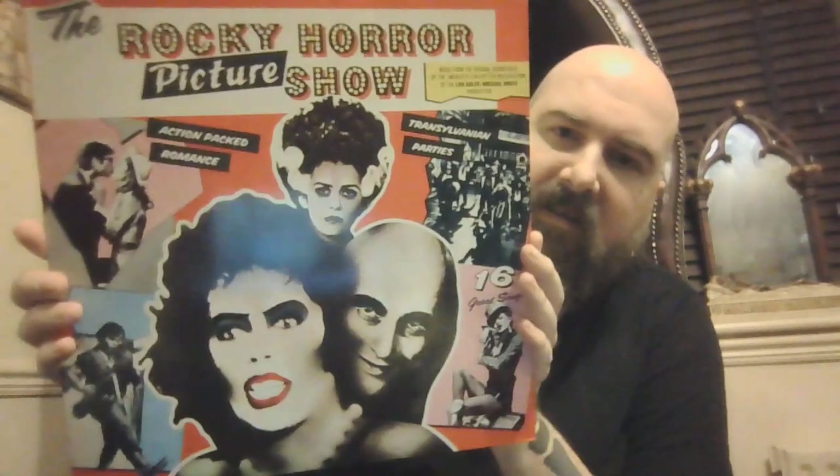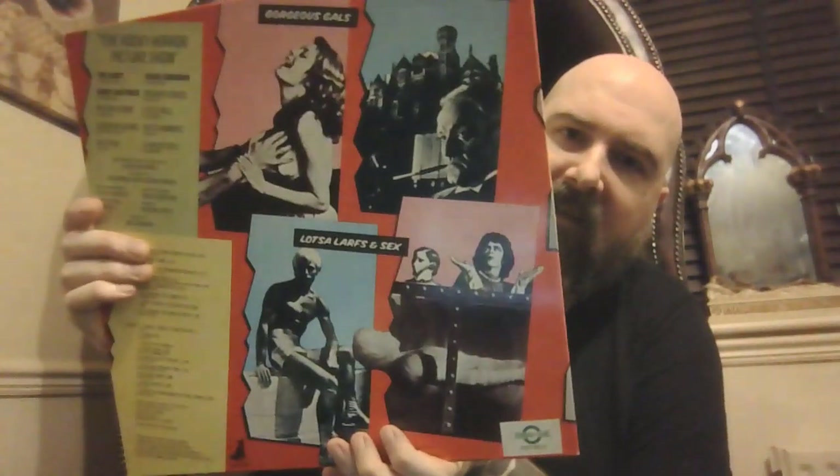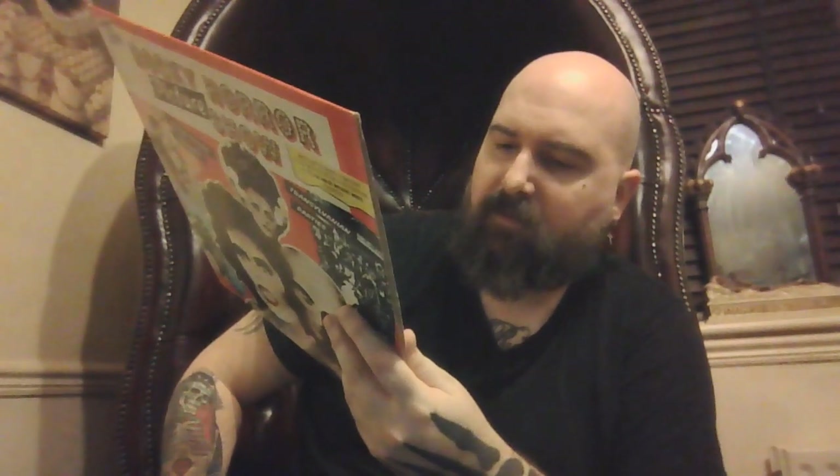Next we have Rocky Horror Picture Show — another classic. Anyone who hasn't seen this needs to see it. Standard black vinyl but some great tracks on it. Probably the best musical to be honest — I like some musicals but not many. This one is a good one. 'Sweet Transvestite from Transsexual Transylvania' — I mean, come on.